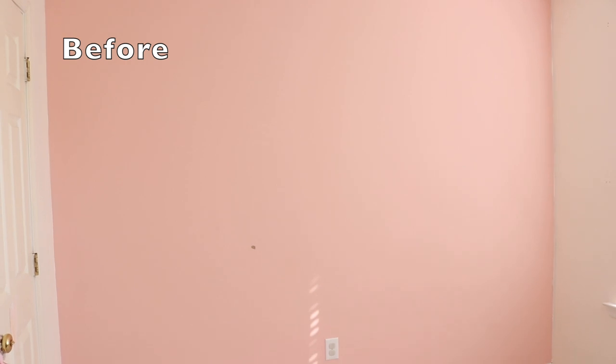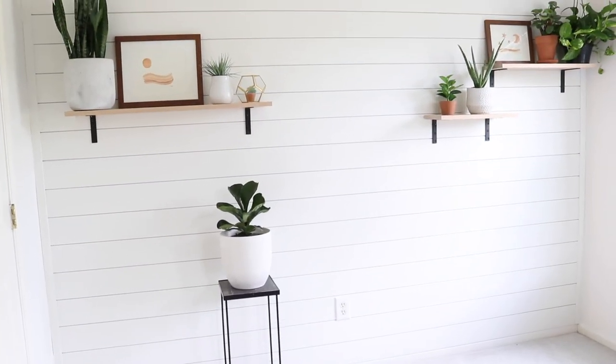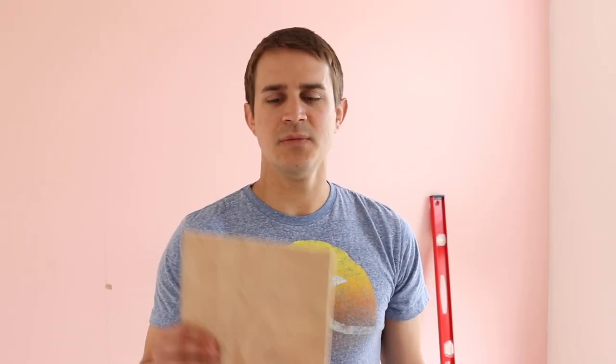Don't forget to like this video if you think my wife should let me in these videos more often. So today we're putting up a shiplap accent wall. In the past we have used just a thin five millimeter sheet of plywood that we've cut down to eight inch strips and used that to create kind of a shiplap look, spacing them with nickels.